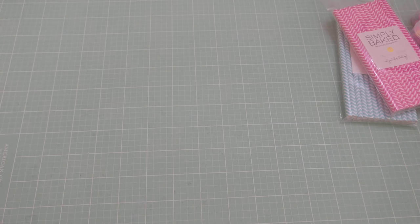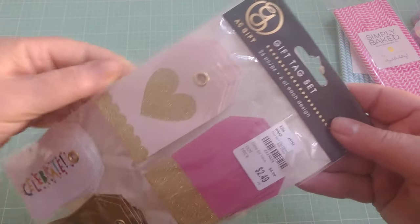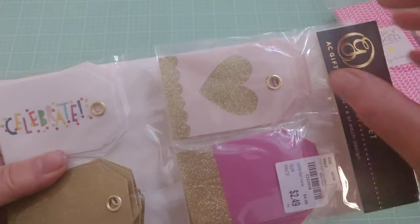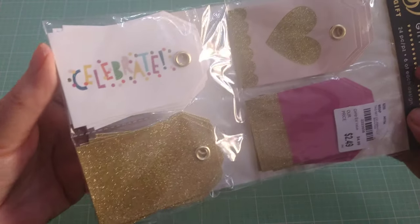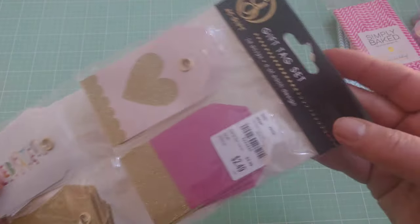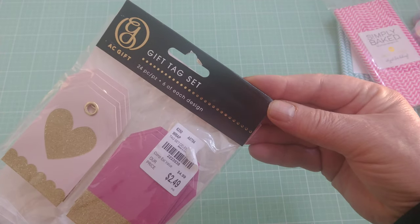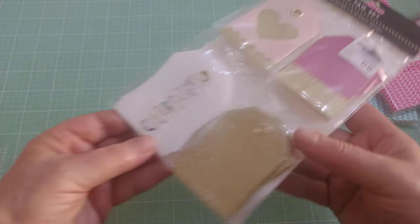I found these in the gift wrap section as well. Yes you can make your own but these were so cute already because they already have the garnishments in them and they're already decorated. You can use these for anything because they're pretty simple and plain. You get 24 — six of each design — so I thought that was a great deal so I picked those up.